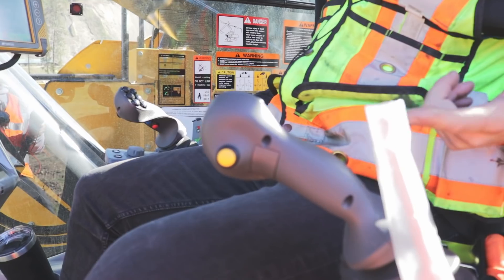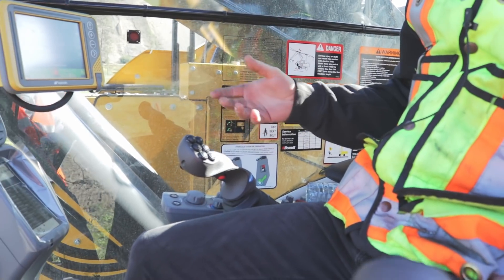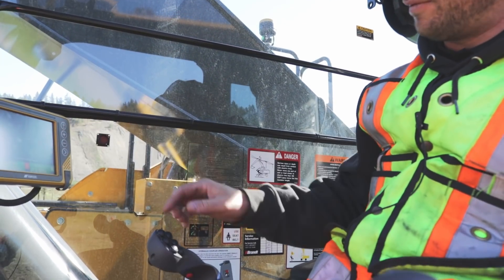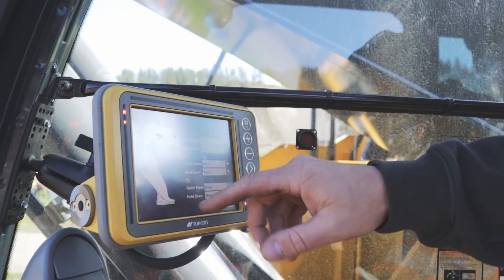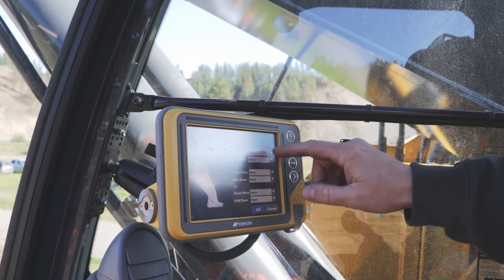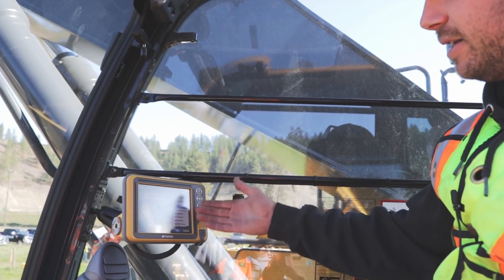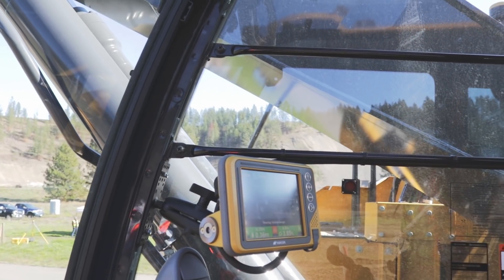One big difference from our previous system — we've got aftermarket Topcon joysticks. On the right joystick we've got M1, 2, 3 — that's for any existing functions already on the machine from the original joystick. We've got F1, 2, and 3 which are for the Topcon software. We can set these up simply: Tools > Configure Joysticks > Topcon. We've got right and left, two functions for each button — you can do a quick press and select what you want it to be, whether it be the bucket reference where you take elevation from, or topo shots.